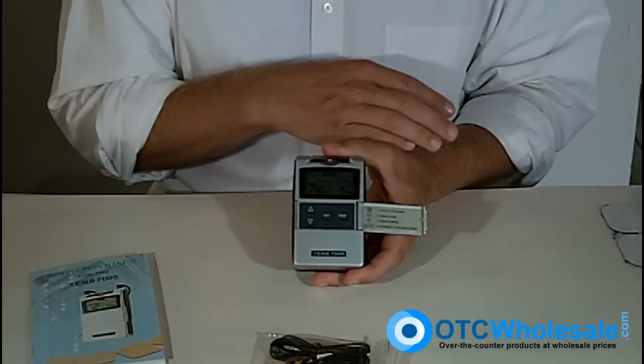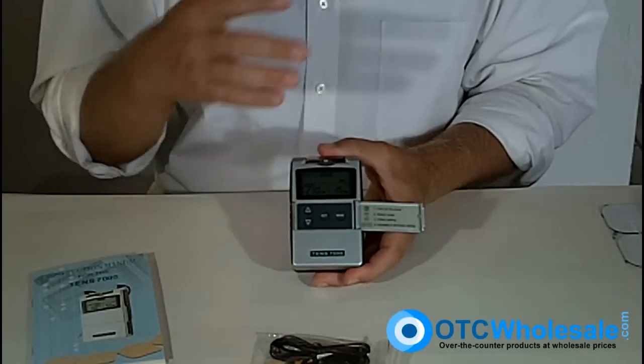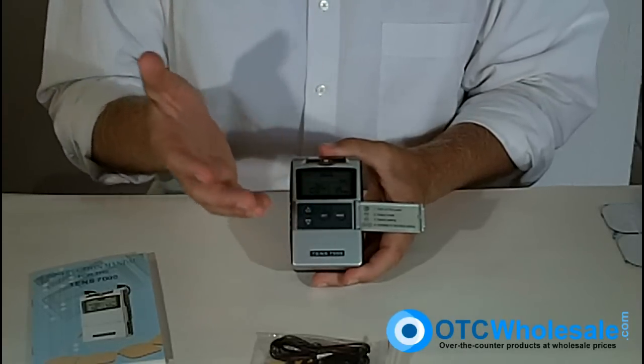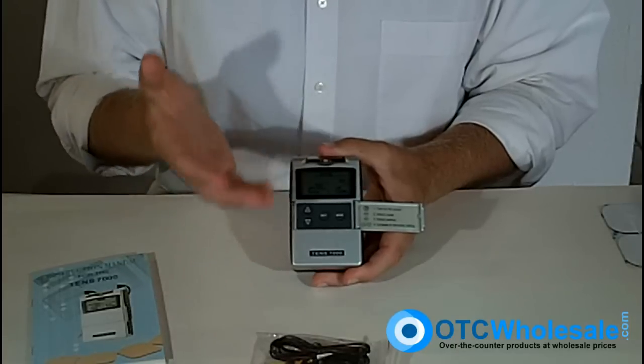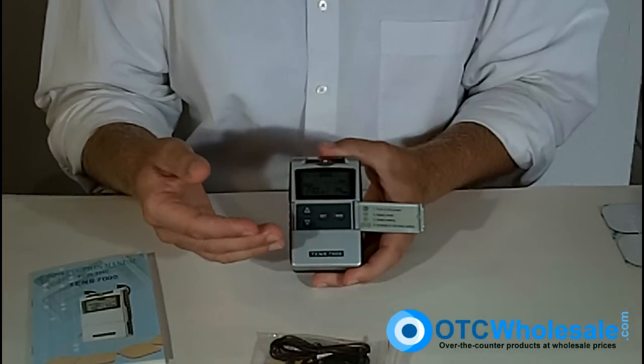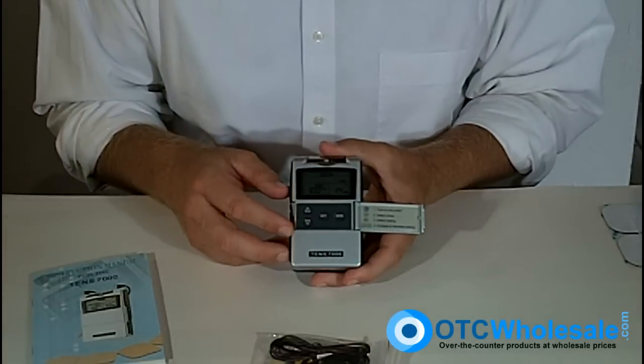That's important because for different types of pain and different parts of the body, you'll want to use a different mode, rate, and width. Also, your body can adapt to the particular wave that you've been using, so a small adjustment can make a big difference in pain mitigation. You should work with your practitioner on that.